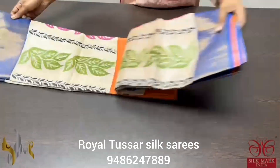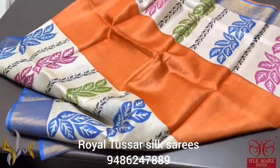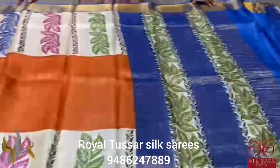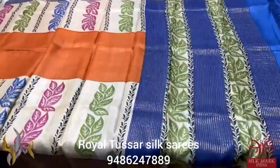Pure Tassa silk saree, premium quality, acid washed boiled Tassa. Orange saree with top and bottom border design in green color, also with royal blue color borders, multicolored leaf pattern prints. The pallu and blouse are in the border color blue contrast. Comes with authentic silk mark.